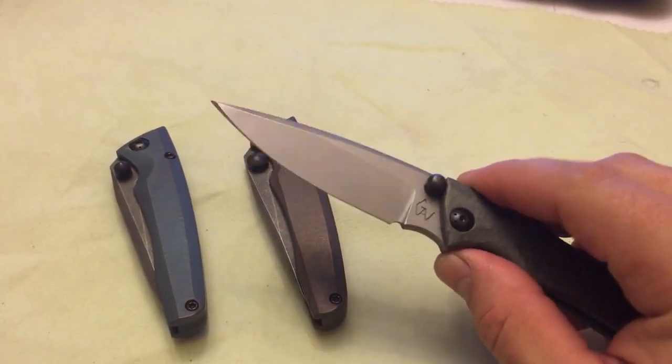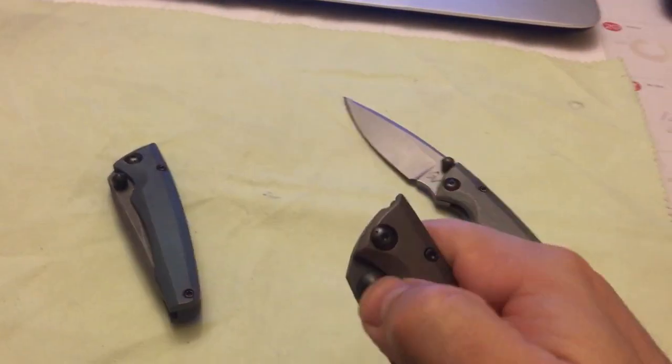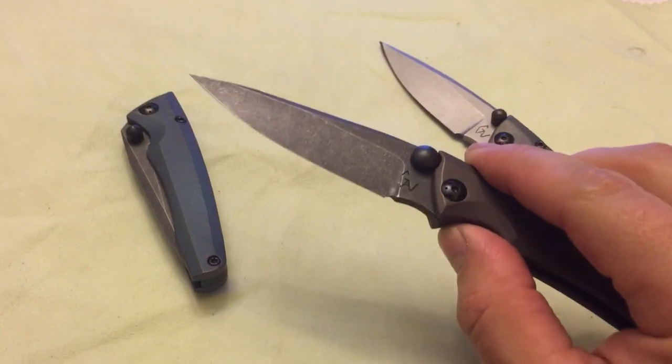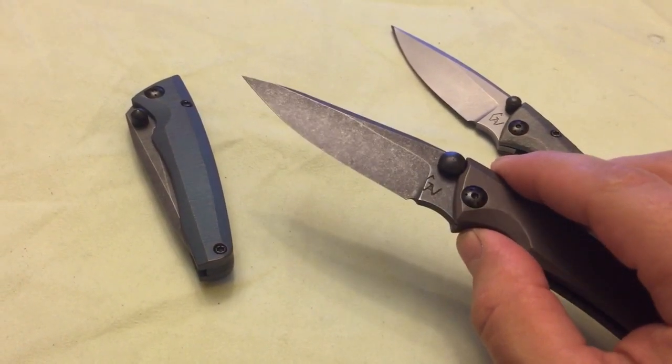It's a nice elegant looking gentleman's folder kind of. This was the second one I did today. This one I did acid wash — I don't do it often but I figured it would look nice on it.